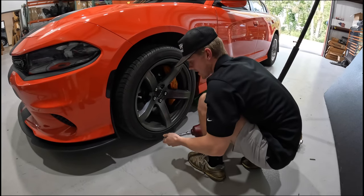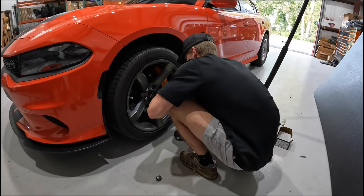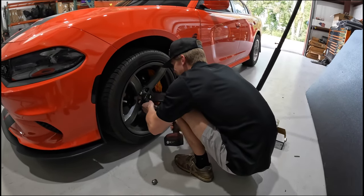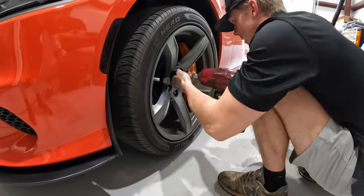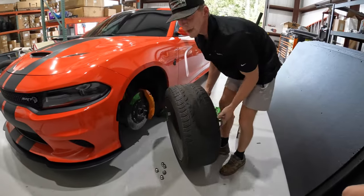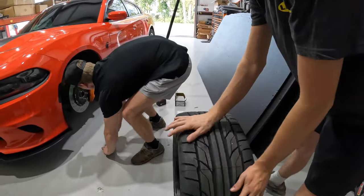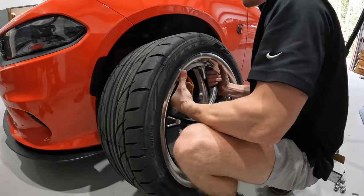It's scary — I've stripped too many wheel studs before. I get nervous. I'm gonna be careful taking it off. I'm not strong enough to put these on — we're gonna need big dogs. We might have to go to the gym over here to put these on.